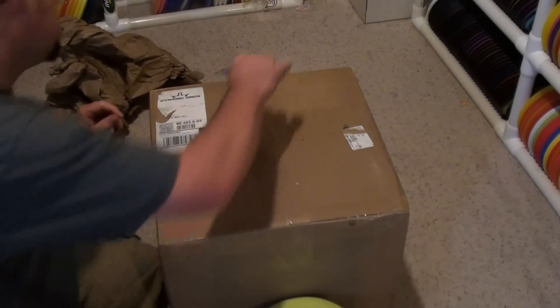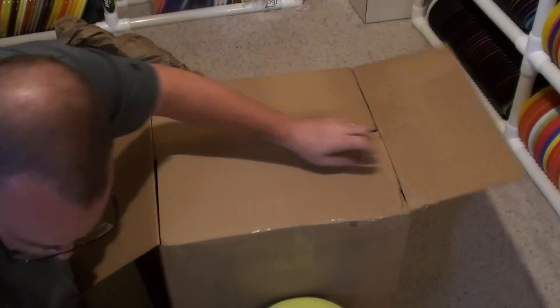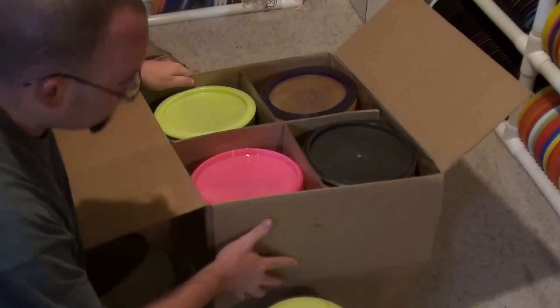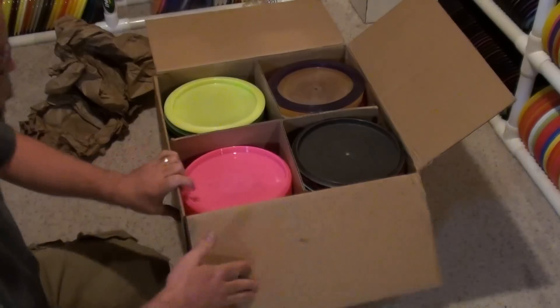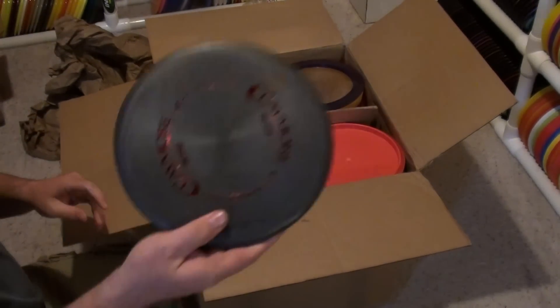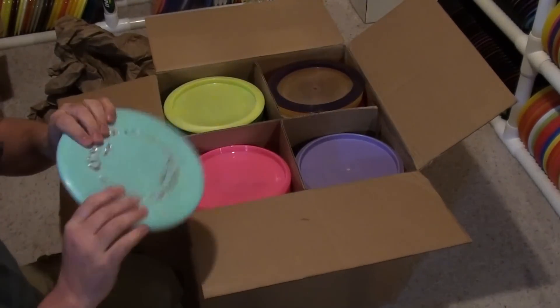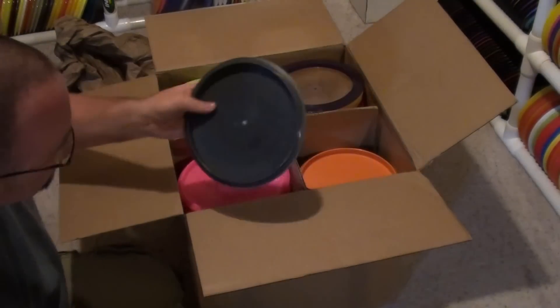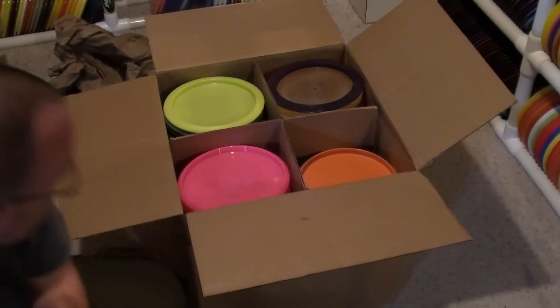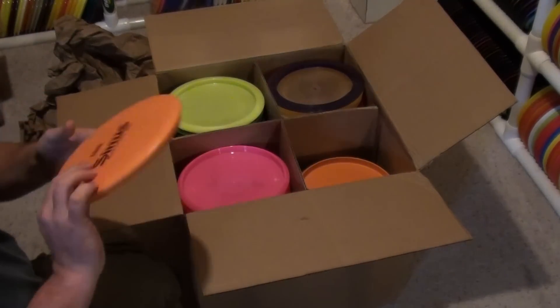Getting to the big box now. Retro Claymores are back in stock — those I can hardly keep in stock, so I got a few of them this time. The big thing in this order was that Opto Piers are back in stock, so I ordered a ton of those.